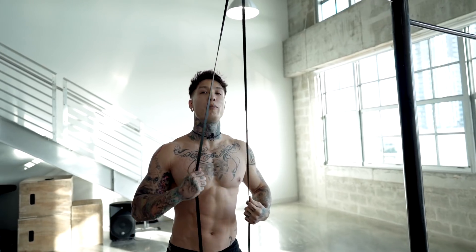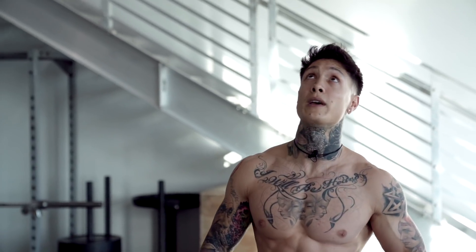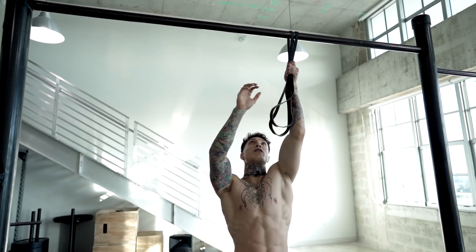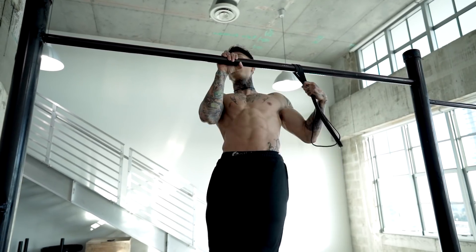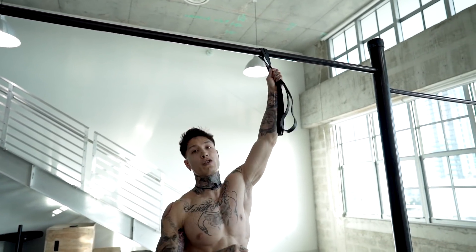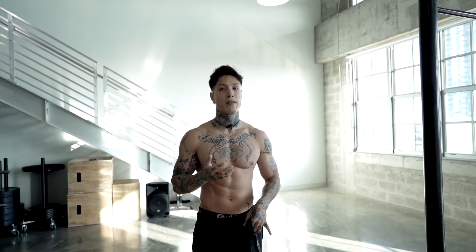There we have one-arm pull-ups. Now there's another way to do this one. If you take the resistance band and put it around, you can use this hand as assistance to complete some repetitions. But the way I first showed you is the way to simulate the actual movement of a one-arm pull-up. That's gonna get you closer to achieving your one-arm pull-up without the band.